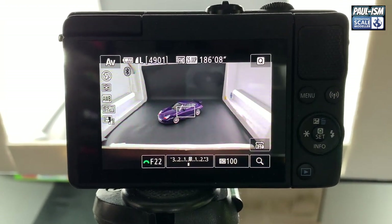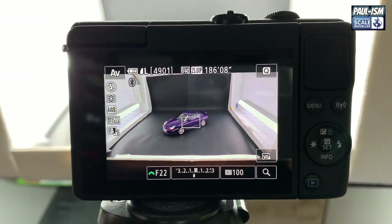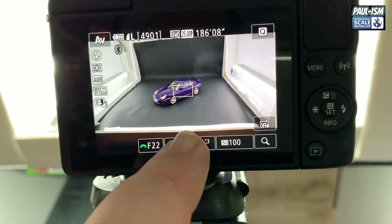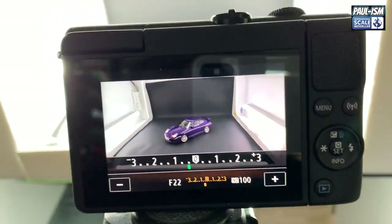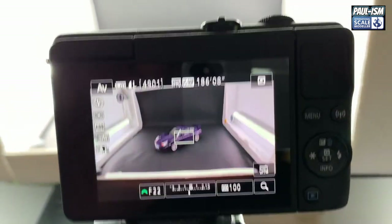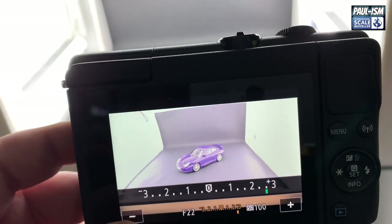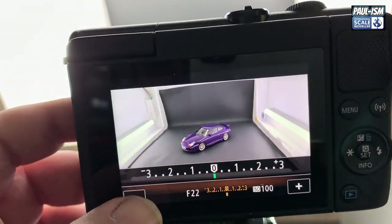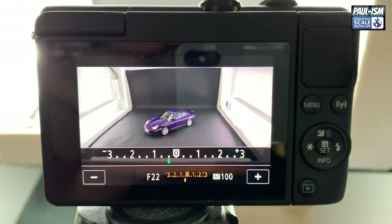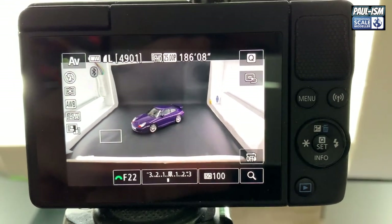So we're on aperture priority — I know nothing about cameras, this is all gibberish to me. We're on f22, ISO 100, and we've adjusted the white balance or exposure compensation, set to about minus 0.2. All that does is alter the brightness. I've set it to a point where it looks good and left it there. This is a mirrorless camera — basically an automatic camera with some adjustments — and I just let it do its thing.